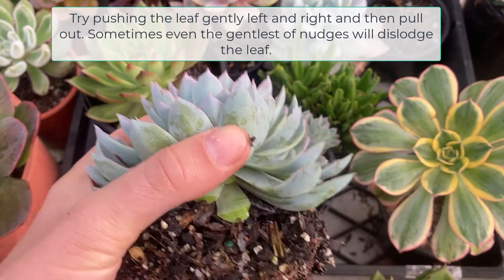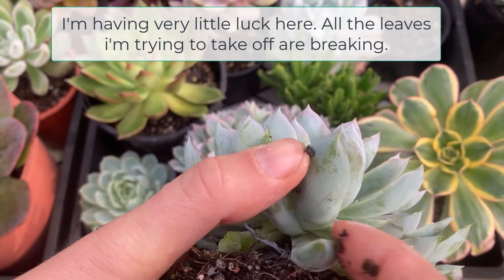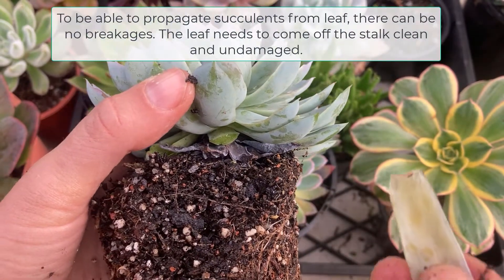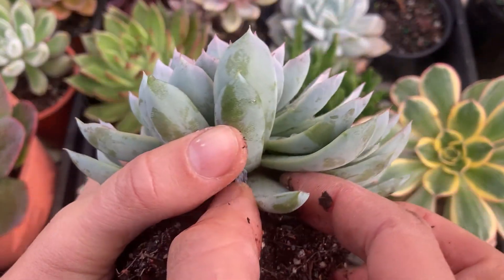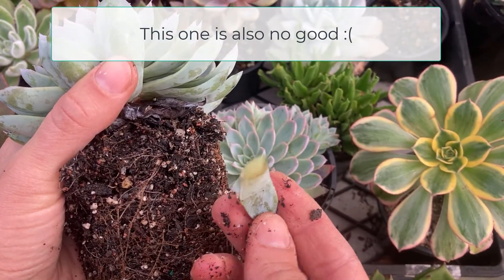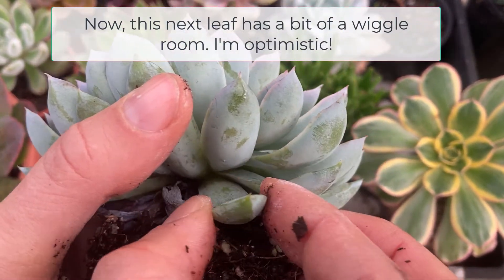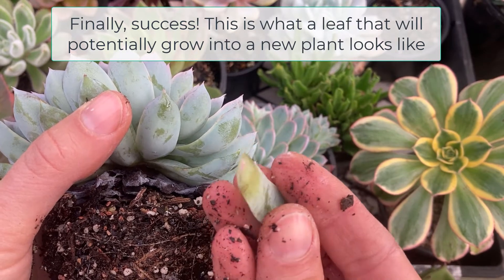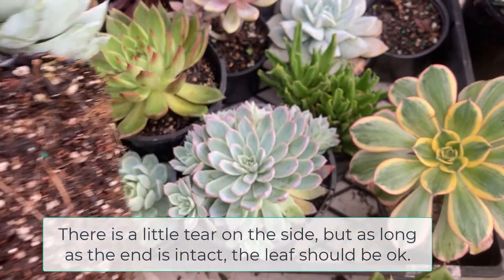Try pushing the leaf gently left and right and then pull out. Sometimes even the gentlest nudges will dislodge the leaves. I've already broken two leaves just by handling. To be able to propagate succulents from leaf there can be no breakages — the leaf needs to come off the stalk clean and undamaged. And finally, success. This is what a leaf that will potentially grow into a new plant looks like. There is a little tear on the side but as long as the end is intact the leaf should be okay.